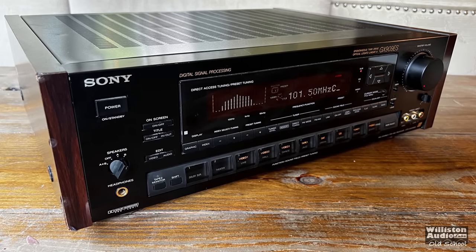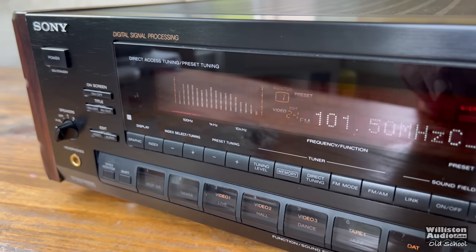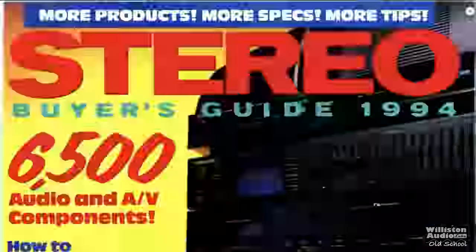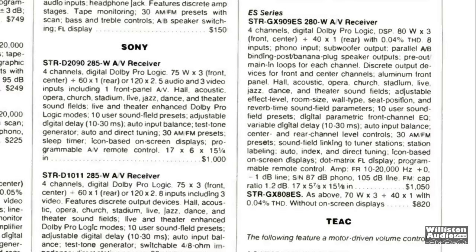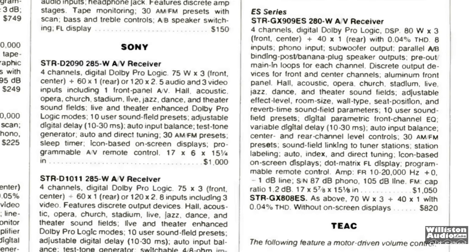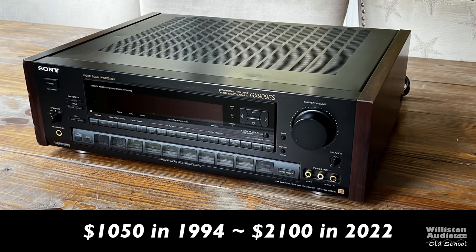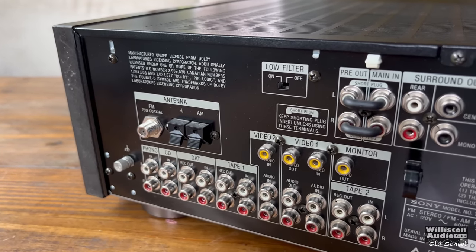If you were around and into home theater back in the 90s, most likely you know Sony and the ES models. Today we're going to take a look at this STR-GX909ES receiver. Looking at the 1994 Stereo Review buyer's guide, the most expensive Sony model listed is the STR-GX909ES at $1,050 — that's around $2,100 in 2022 dollars. ES stood for Elevated Standard, Sony's high end of their consumer market.